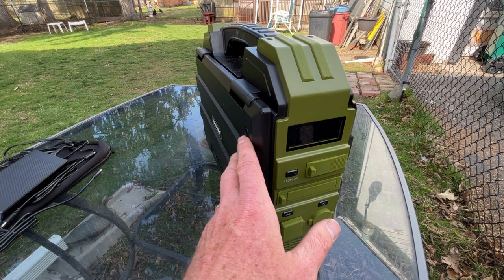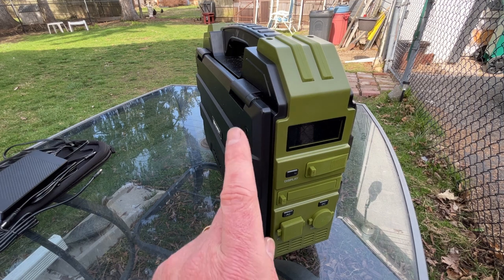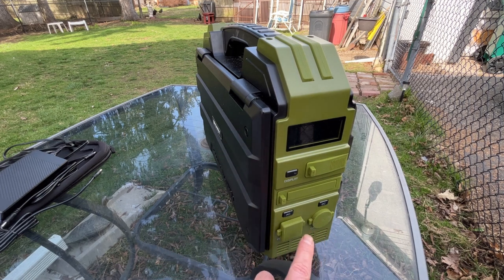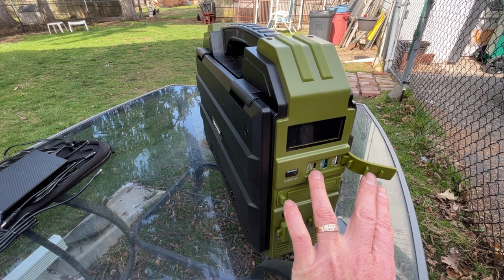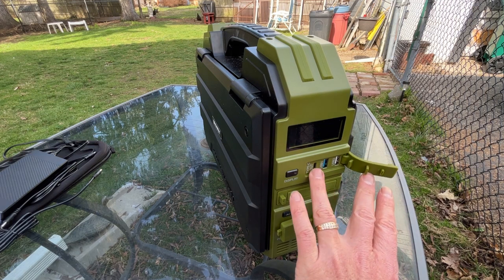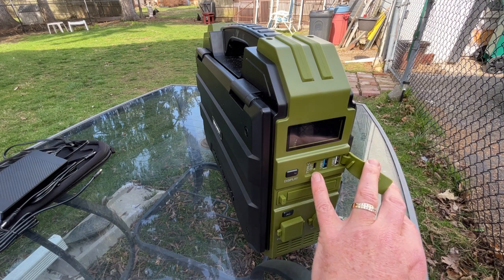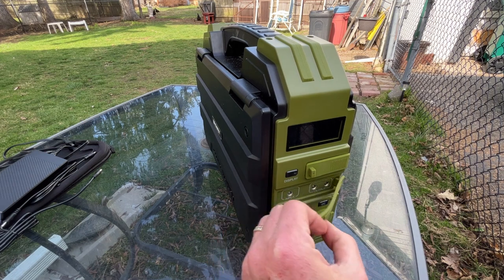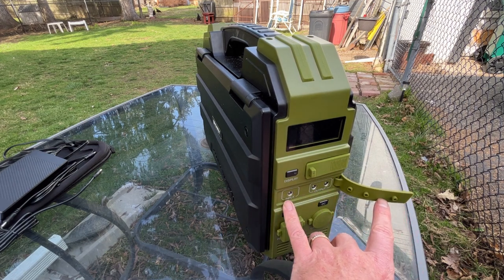It has DC outputs, USB outputs, a Type-C output — which everyone should have — and AC output. There's also a 12-volt car output. Here you can see the USB ports: USB 1, USB 2, and of course the USB-C, which everyone should have. You don't want to buy one without a USB-C port because that is the future of USB.